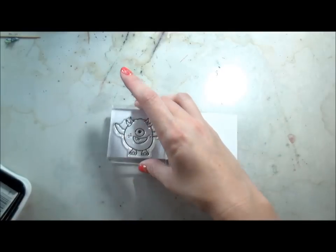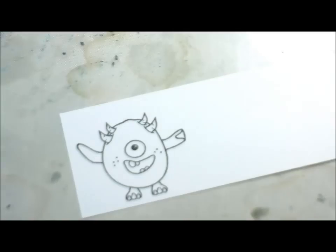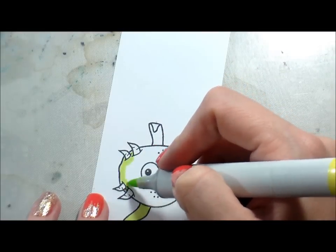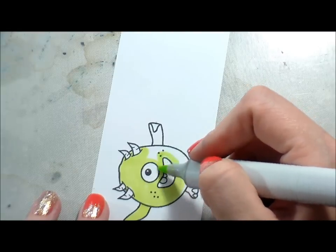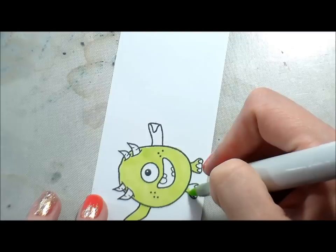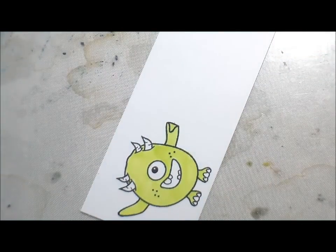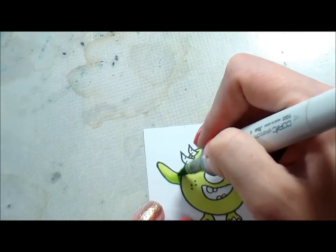Now I'm going to switch to stamping our little monster in Memento Tuxedo Black ink because it's Copic friendly. I'm going to do some fairly quick Copic coloring. I wanted to make him green — with all the orange, pink, and purple in my background, I thought that making him green would make him really pop off the page. So I'm laying down a single coat of my lightest color. The circles in the stamp come out to the right, so I wanted to do my shading on the left because that would look more natural.